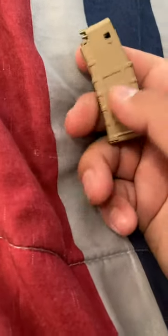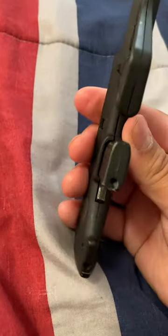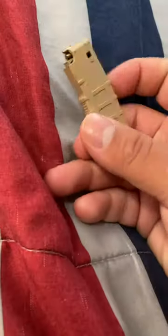My basic final thoughts, which I'll get into right now, are that I like these two a lot, but they were flimsier and a lot less sturdy than I had hoped or anticipated.